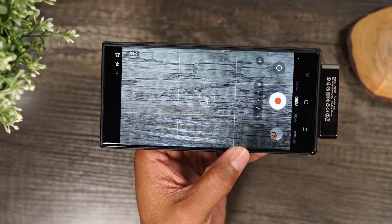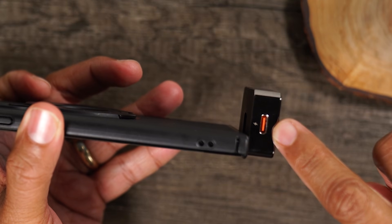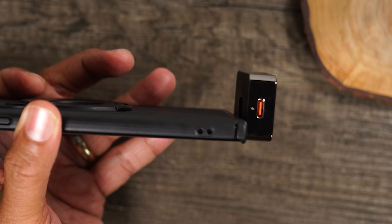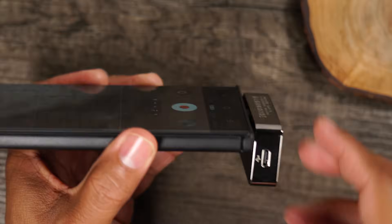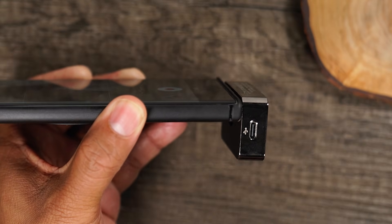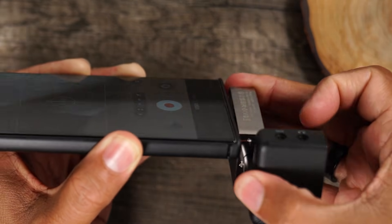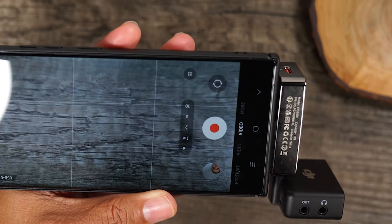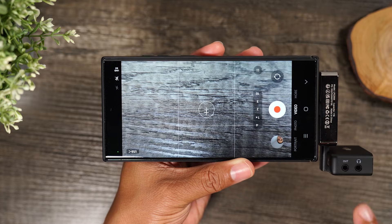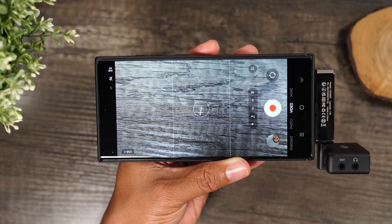There are also two USB-C ports on the PortaHub. On one side there's an orange port for fast charging — I can plug in my charger and keep my phone charging while I'm recording. On the other side is another USB-C port for additional accessories. For example, I use a DJI mic system and can plug it right in while recording, so I don't lose the USB-C port and can still record better audio.